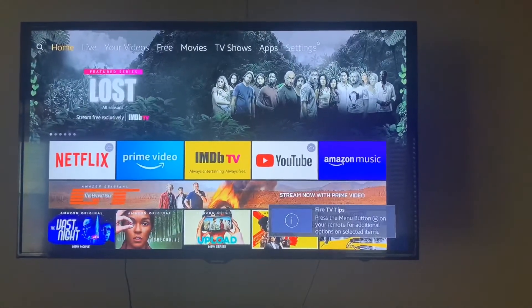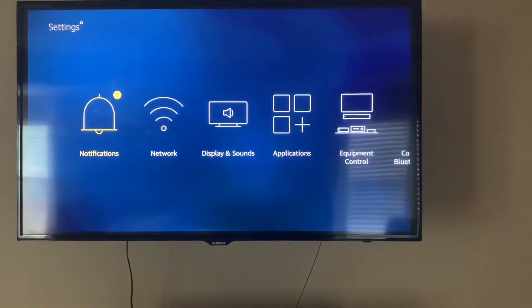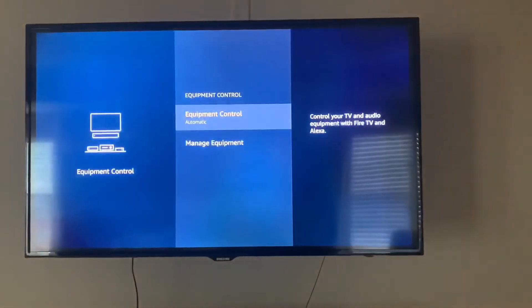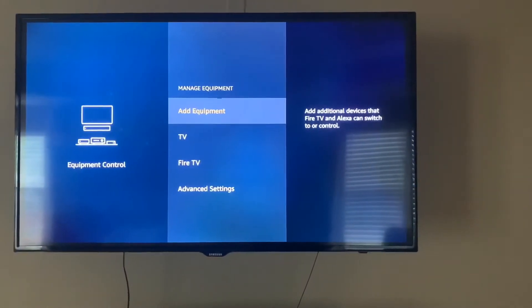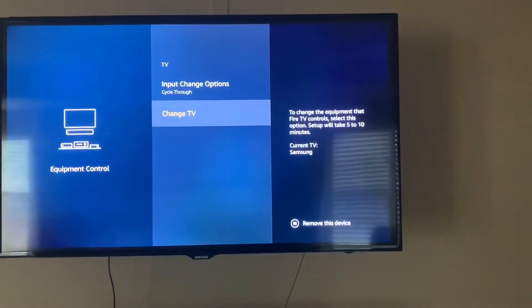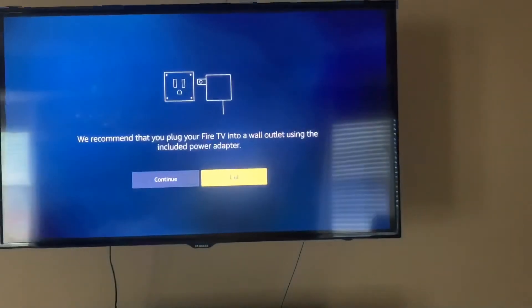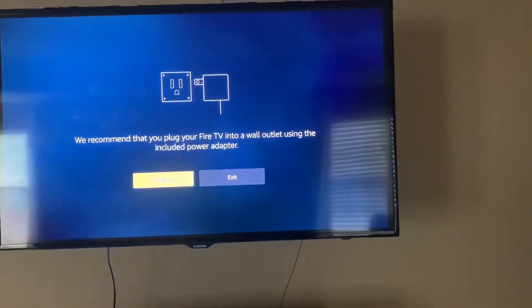The next thing we're going to do is configure the device for our TV. Go to Settings, then over to Equipment Control, Manage Equipment, click on TV, and then go to Change TV and hit Continue.